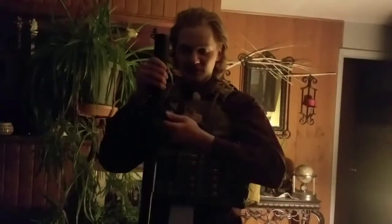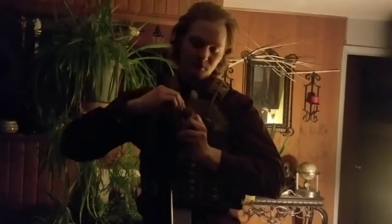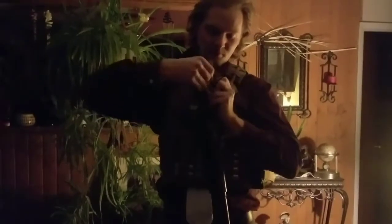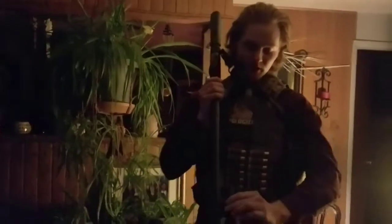Alright guys, got it all put together. You can see the sling here with its quick detach point. What's neat about the sling is it can convert from a single point to a double point — you just have this little part right here that you can take off and put on another part of the gun. But since there's not another spot to put it on on the shotgun, I'm gonna use it as a single point. And I got the flashlight mounting down here, the Elzetta Bravo and the mount. As you can see it's quite bright — 650 lumens lights up the entire room.